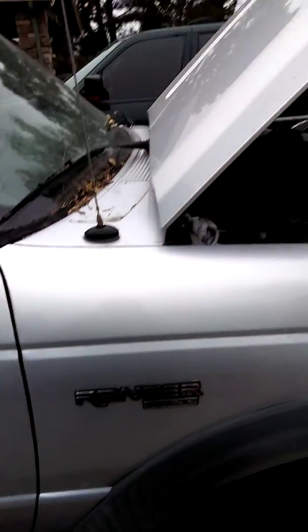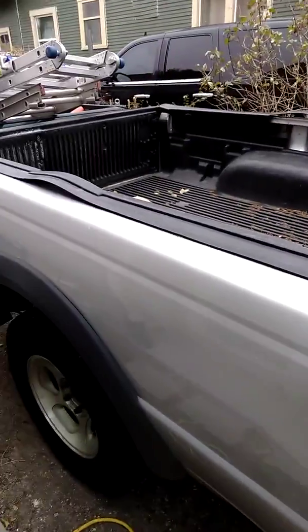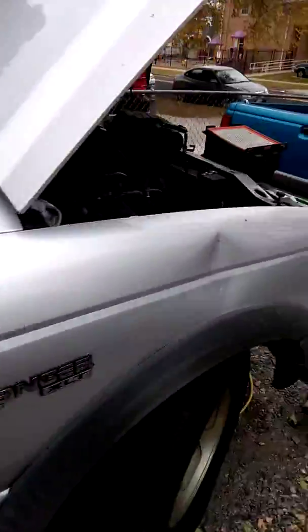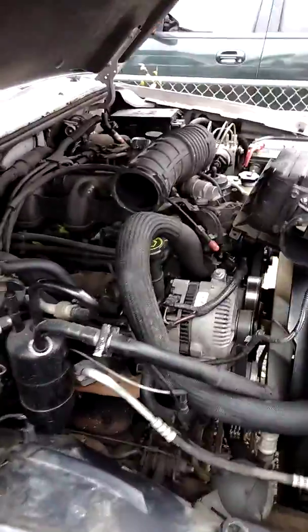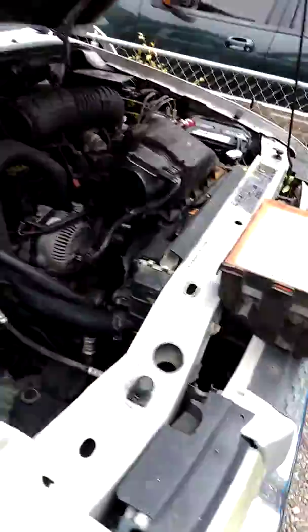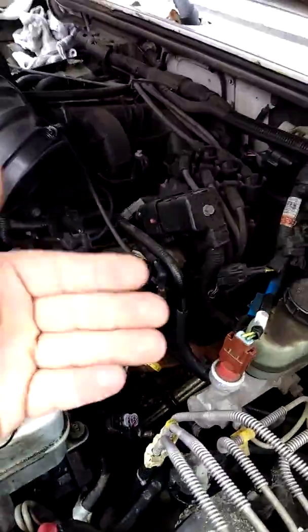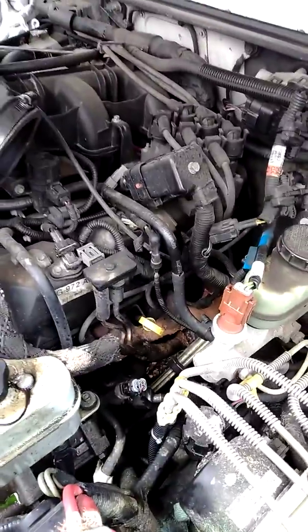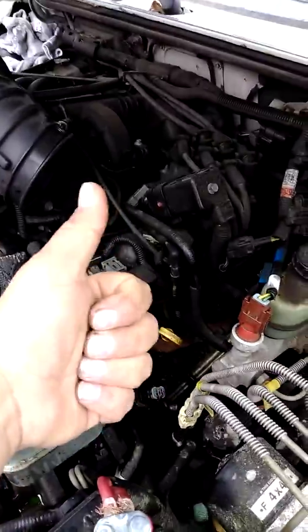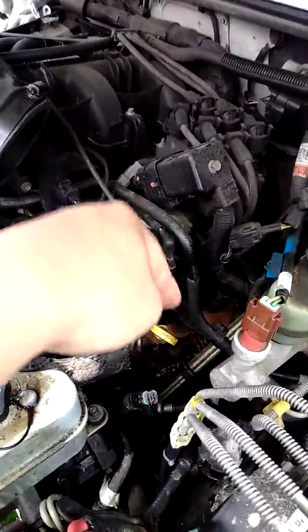This is a 2002 Ford Ranger XLT, six cylinder extended cab, six foot bed. The purpose of this video is to change the spark plugs on this 3.0 engine. I did research on YouTube for spark plug removal, but they always show how to remove the easy ones. I was looking for the quickest, fastest, and safest way to remove these. I found that the front, mid, and rear spark plugs near the firewall...